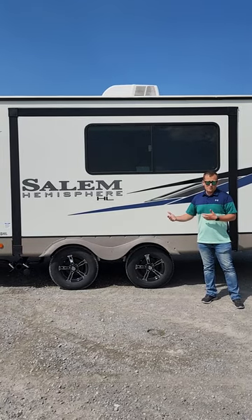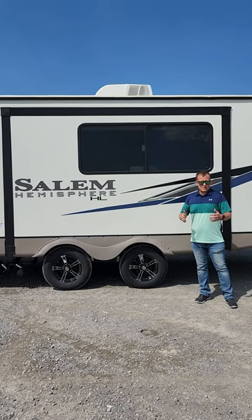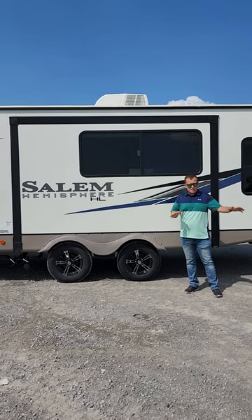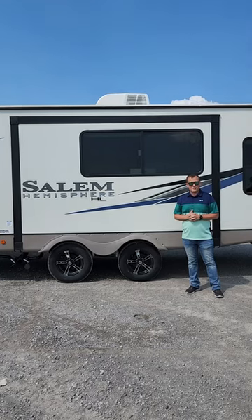Two biggest things going down the road with a travel trailer are going to be your hitch weight and the sway going down the road. Spreading the axles out that far is really going to help with your hitch weight and keeping the unit from doing this going down the road. It's just another reason to buy a Salem Hemisphere.